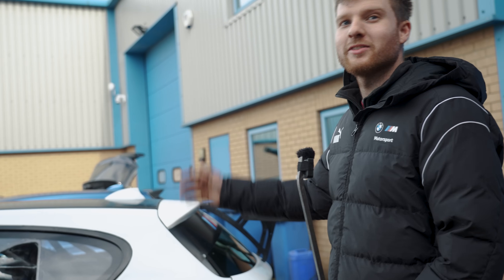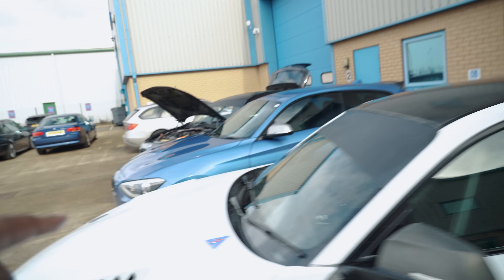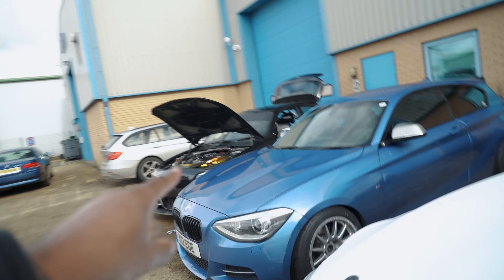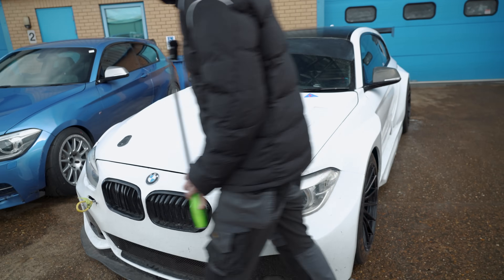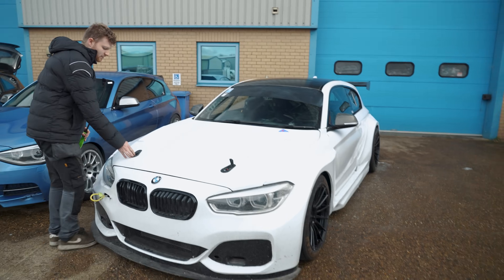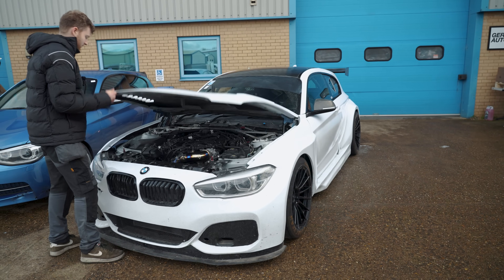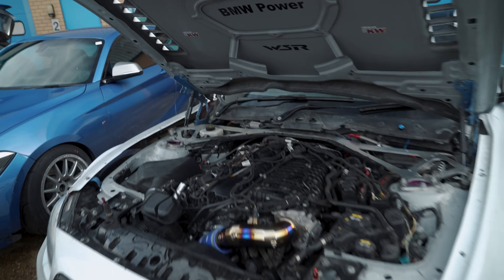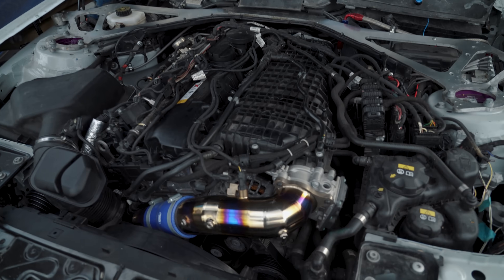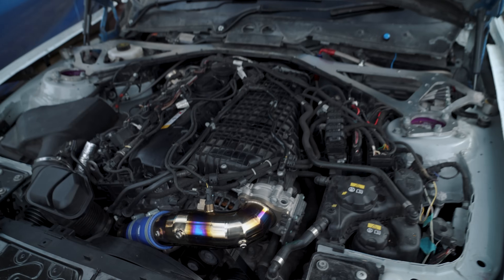It's running a B58 engine. The car has gone from N55 to B58, and from pre-LCI to LCI2. It's had two N55 engines and now a B58. As Jay put it: this isn't just a Frankenstein build, it's the Dracula. The amount of work Lee has put in is absolutely incredible.